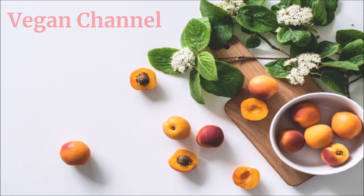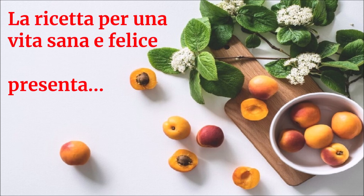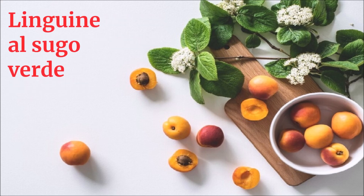Vegan Channel. La ricetta per una vita sana e felice presenta: Linguine al sugo verde.